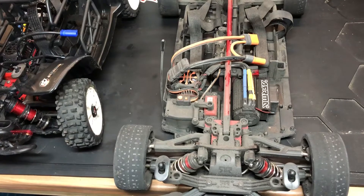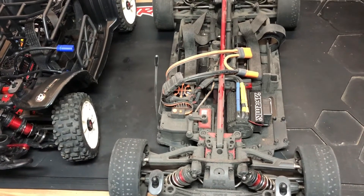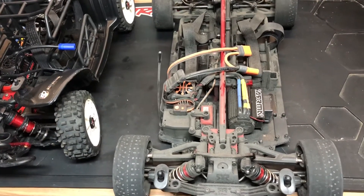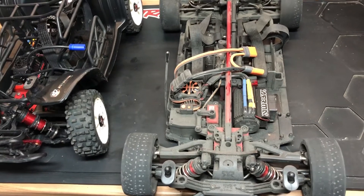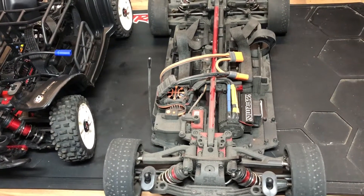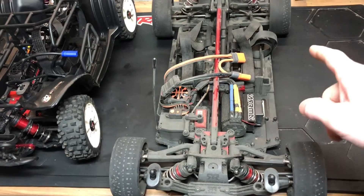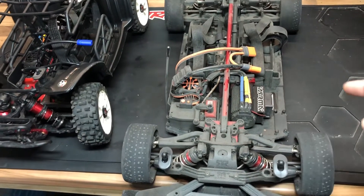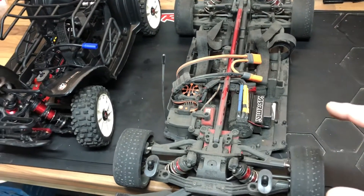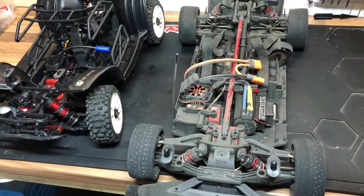Hopefully those parts should be here any day now — I thought they might have arrived last Friday but for whatever reason it's taking over a week. As soon as they come in I'm going to get them installed, give the car a nice clean to get it back to being pristine. I'm still waiting for the titanium skid plates to come back in stock, along with the screws and front skid plate — I had them all ready but they sold out.